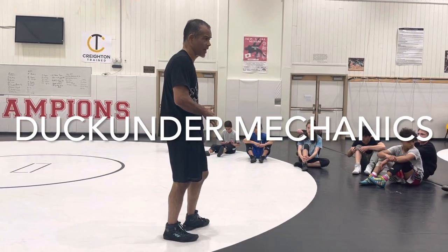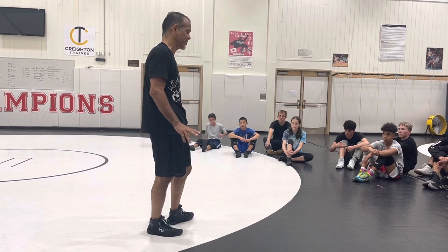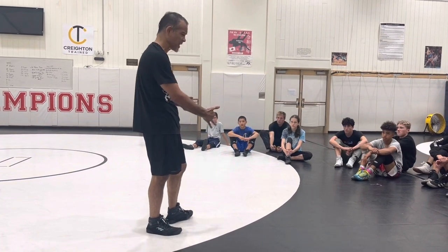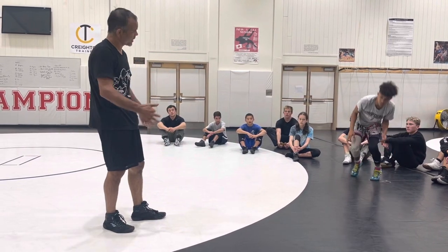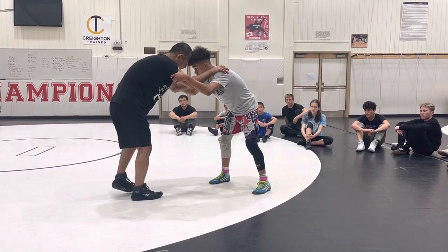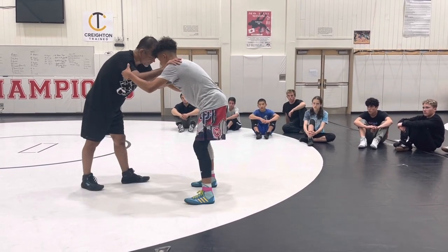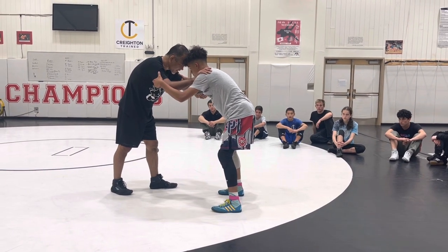Head-to-head is hard to hit duck-unders. You have to be a very high-level ducker to be hitting it from space and head-to-head. It's probably best to go ear-to-ear because getting under head-to-head like we talked about in the past is difficult. If your opponent is really good with head position, you might have trouble getting your head past his head-to-head. So when going for a duck, go ear-to-ear.